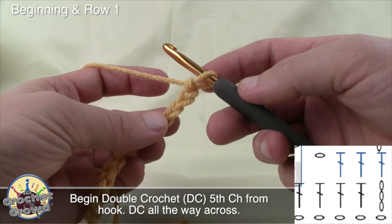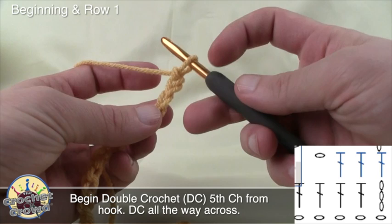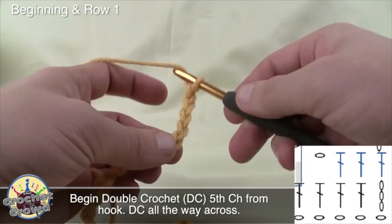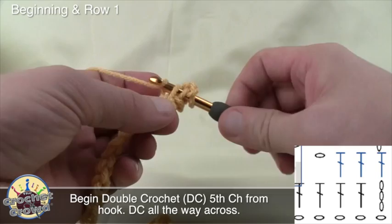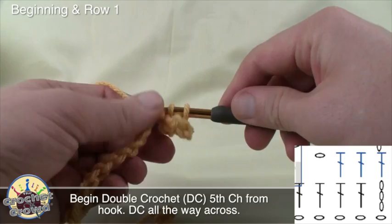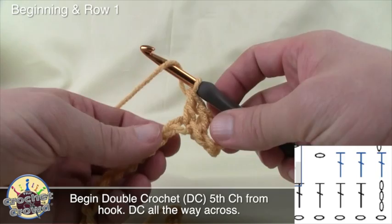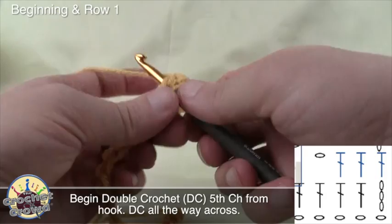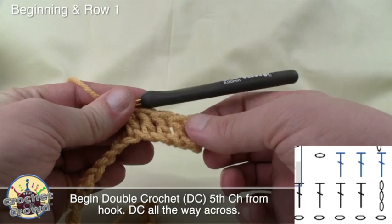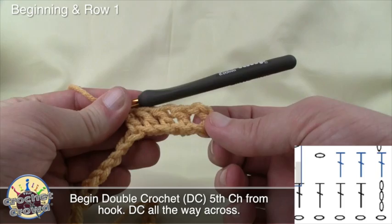We're now ready to move on to row number one. It's telling you to double crochet into the fifth from the hook. So let's count back: this doesn't count as one, so 1, 2, 3, 4, and 5 — that's where we put our first double crochet. Essentially this whole row we're just going to double crochet all the way back across the chain. Wrap, go through the chain, pull through, pull through two and two. You will end up with 23 posts going all the way across.